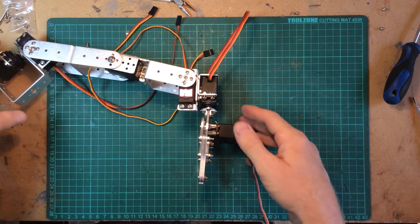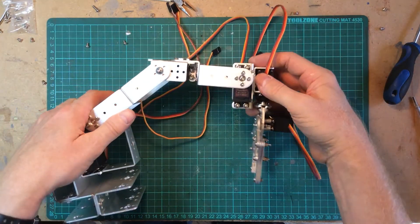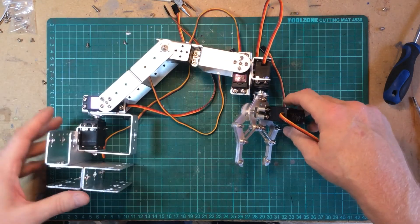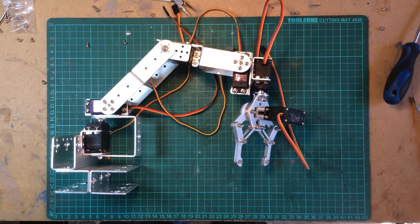And there we have the finished product. Tune in next time to wire it up and see what we can do with the controller, and see if it needs to be taken all to pieces if all the servo centering isn't correct. Thank you very much for watching and I'll see you next time. Bye-bye.